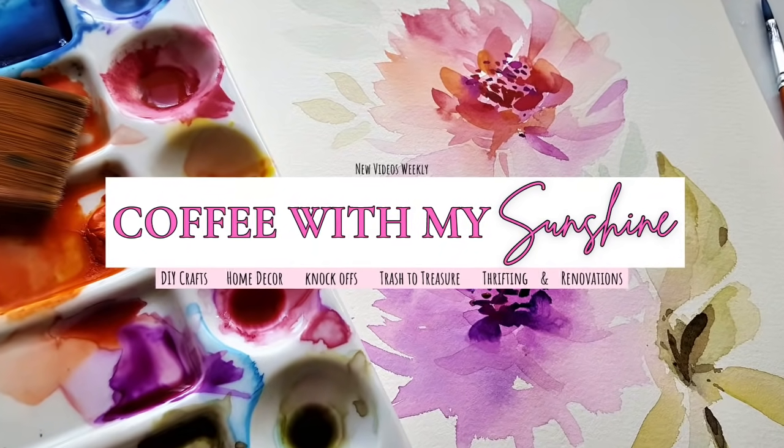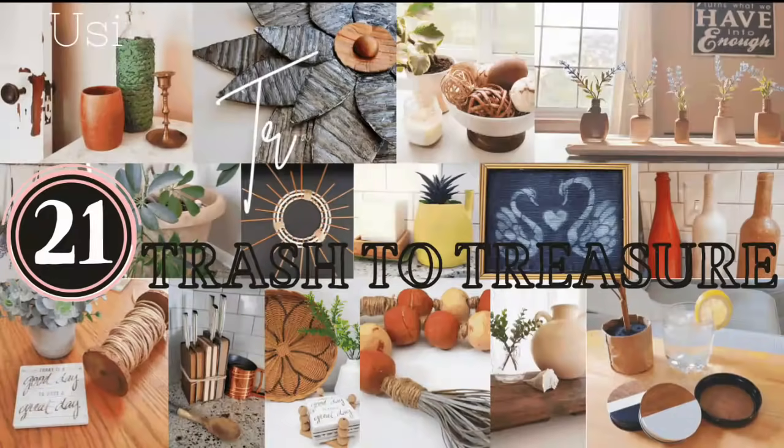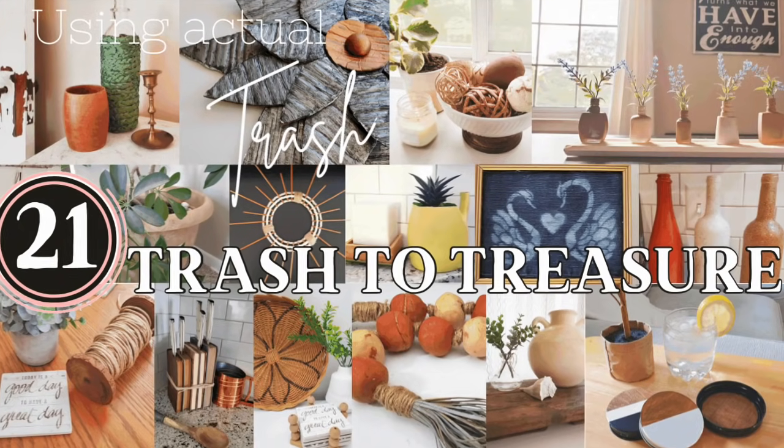Hi and welcome to Coffee with my Sunshine. Today's video is going to be 21 of my most favorite trash-to-treasure DIYs that we've done together, where we actually used trash and recyclable items to create these DIYs. I hope you enjoy.